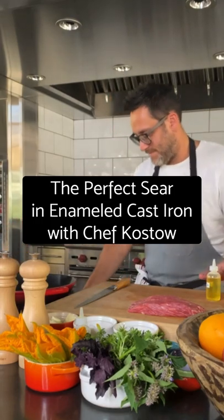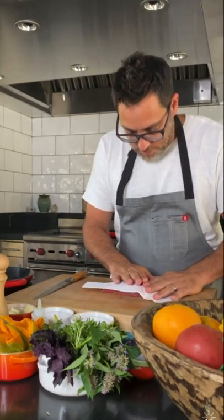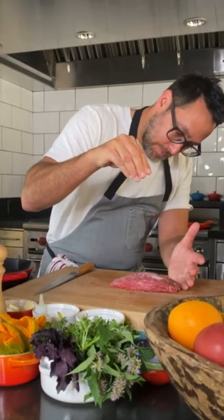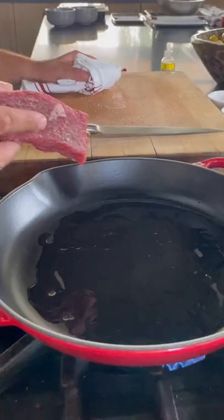I'd like to show you how to get a perfect sear on a bavette in a Le Creuset enameled cast-iron skillet. Make sure the meat is really, really dry and season it aggressively with salt and pepper. Preheat the skillet over high heat with just a little bit of oil to coat the bottom of the pan.